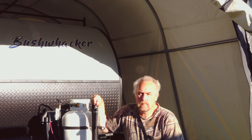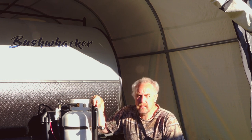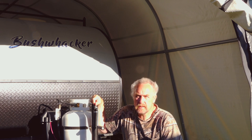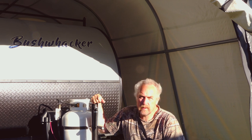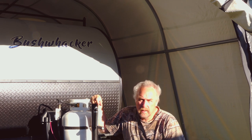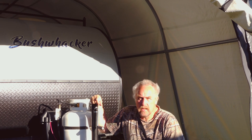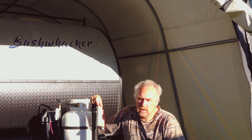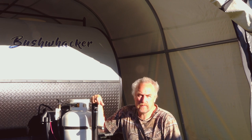Hi guys, Mike here. Welcome to today's video. I want to talk about some safety features that make it a little bit harder for the common thief to steal your beloved teardrop trailer. In our case it's a Bush Wrecker, but if you have a DIY one or some other brand, we all love our little trailers. So we came up with three safety solutions to make it harder for the common thief to take your stuff. If you deal with professionals, your stuff is gone no matter what.